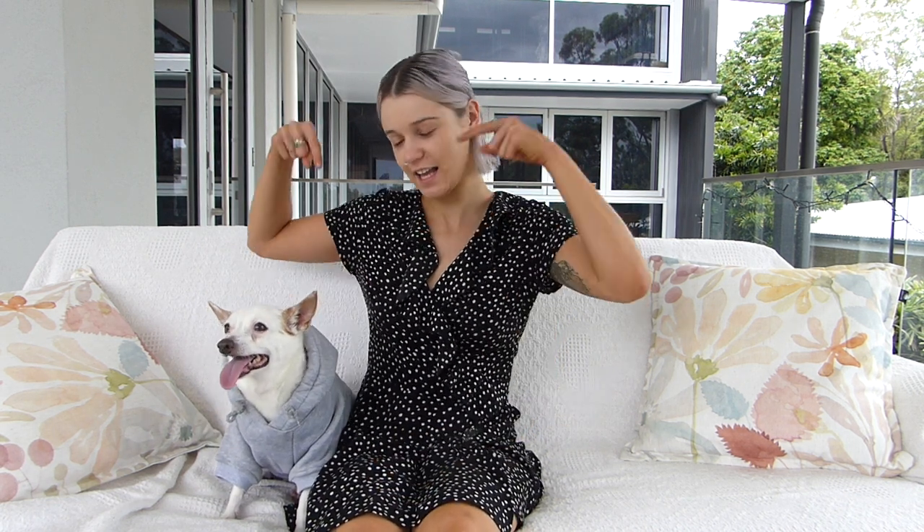Hi guys, it's Elise and Freddie again and today we're going to be reviewing Pet House's Sherpa denim dog jacket and grey hoodie. Please rest assured that this review is fully independent. We've not received any benefits from this review and we bought all of our products direct from Pet House's website.